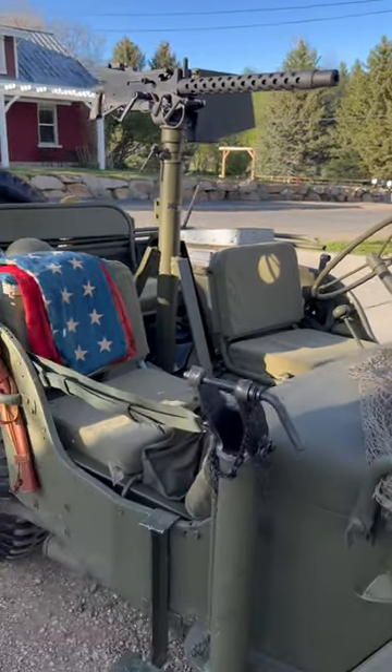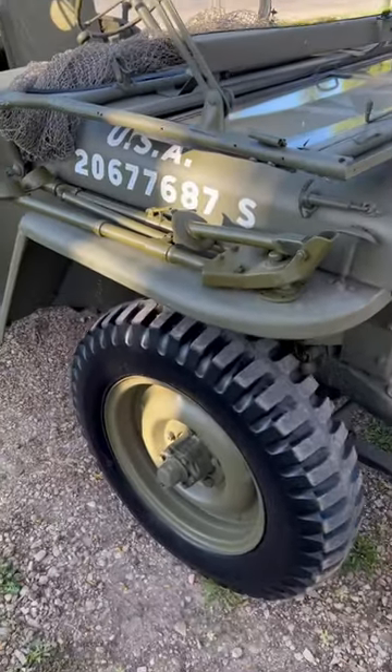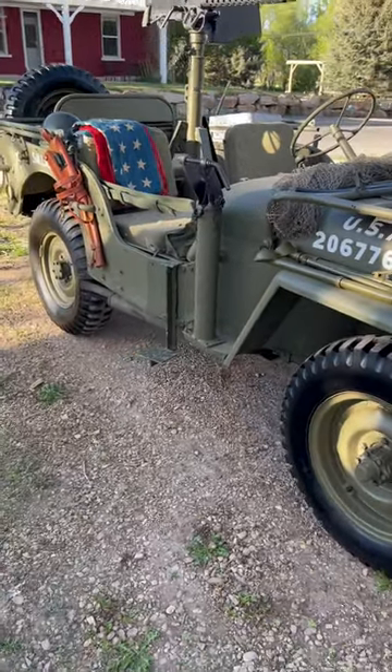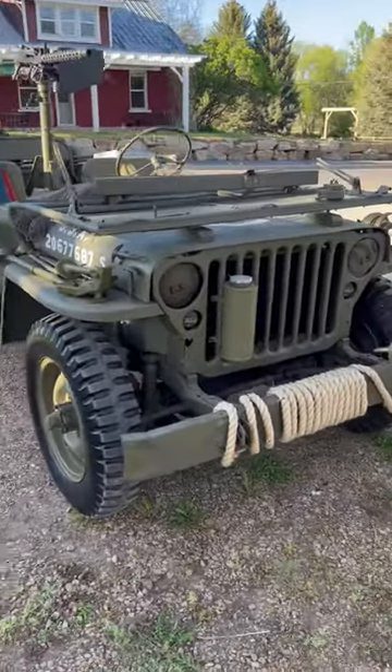We got the M31C tripod and the cradle. We also got the M2 tripod. We got the mount for the fender. We got another mount for the side there, for the bar. So it's looking awesome. Super excited about it.